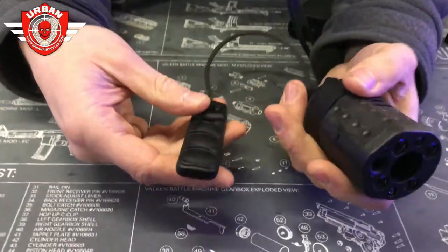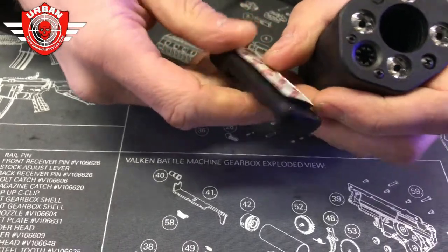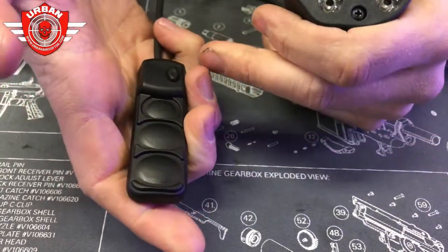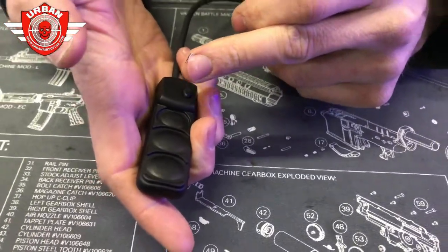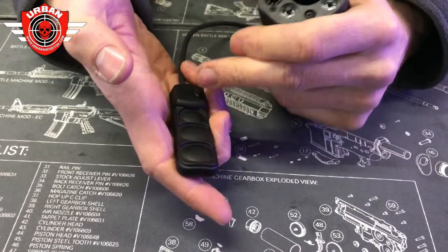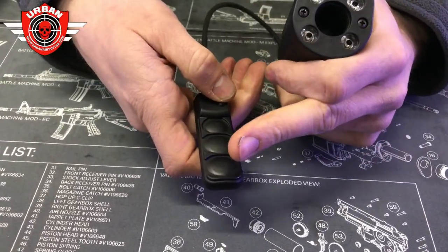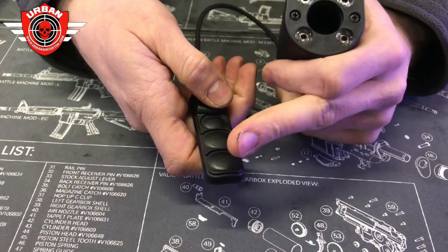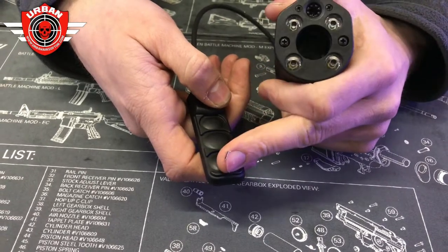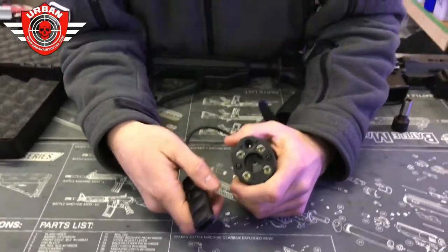It illuminates the floor in front of you without giving away your position. The paddle comes with velcro as well, which is always nice. It goes straight onto the side of your gun. On the side you've got four buttons: a lock so the paddle doesn't work accidentally, one for infrared, one for the LEDs, one for the laser, and one for the walk light.